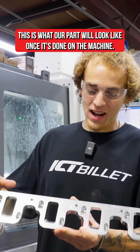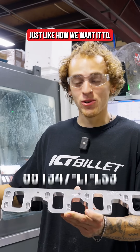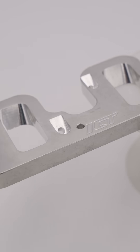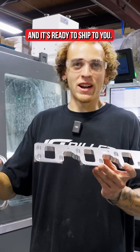This is what our part will look like once it's done on the machine — looks perfect, just like how we want it. You have four machined-to-perfection ports and four machined-to-perfection O-rings along the back side. You really can't go wrong with these, and it's ready to ship to you.